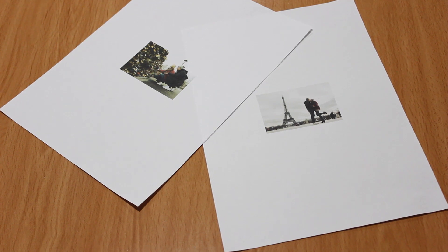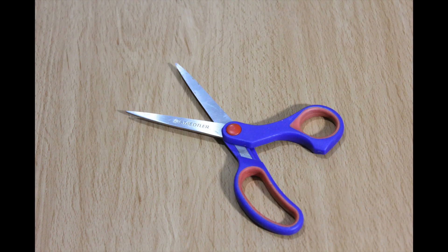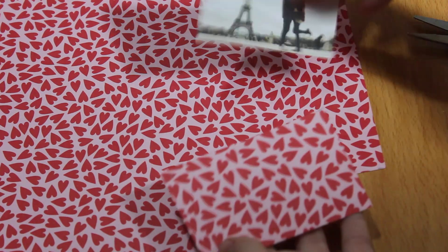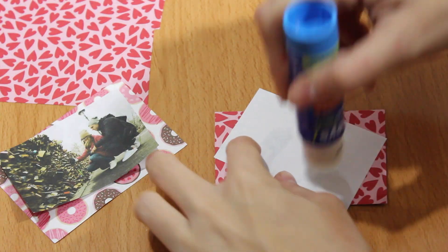El siguiente paso es imprimir un par de fotos que nos gusten, tienen que ser pequeñitas, y si se lo vamos a regalar a alguien puede ser con la persona a la que se lo vayamos a regalar. Luego las vamos a recortar y las vamos a pegar en un trocito de papel estampado. Yo he escogido unos papeles de scrap que compré el otro día que son muy bonitos.